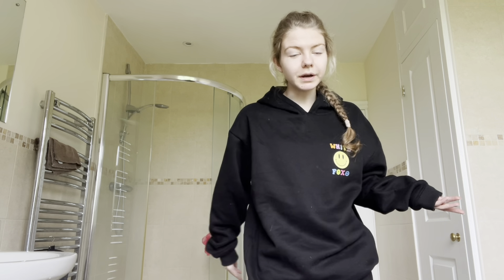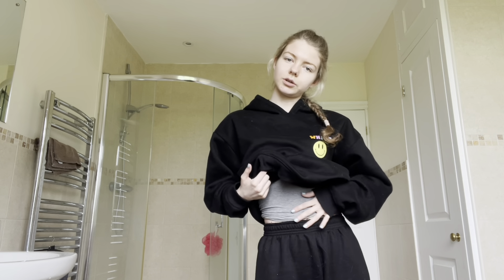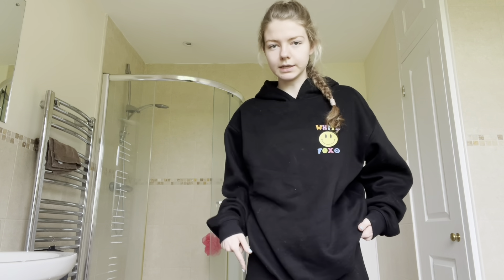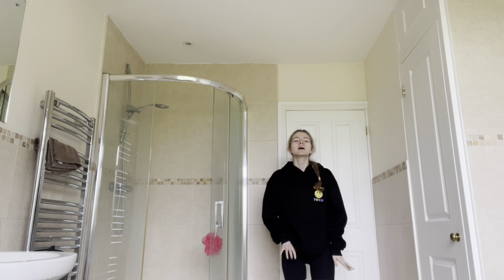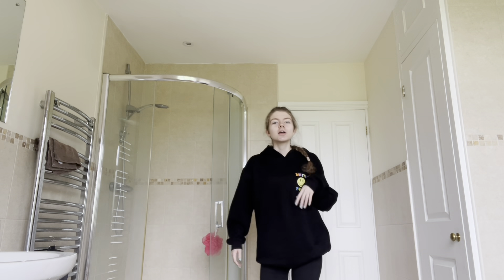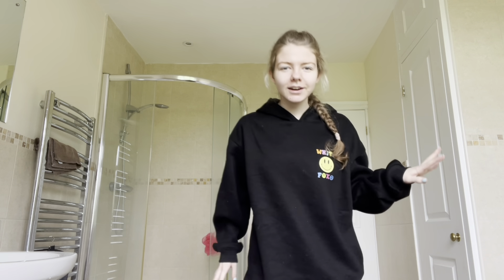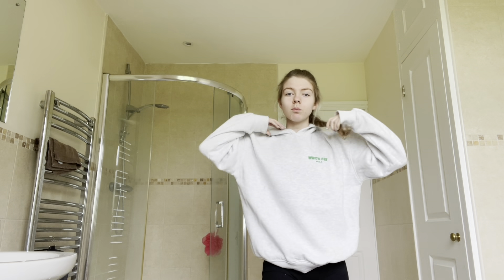Or you could wear it with trainers or whatever you want. With the bottoms I would style it with a t-shirt or tank top. For both hoodies I feel like you could definitely style them with some biker shorts as well — that would be super cute. Like black biker shorts with the oversized hoodie, then wear that with your Birkenstocks. I think that would be so cute.